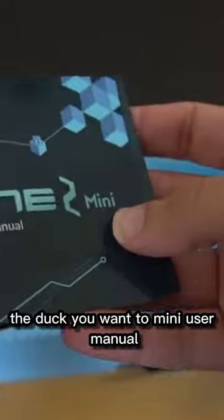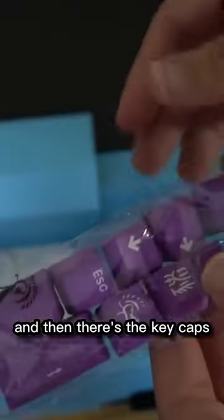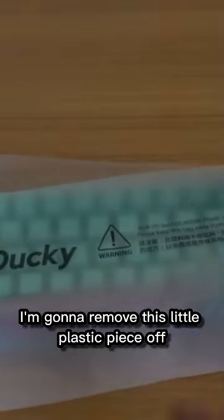The Ducky One 2 Mini user manual. It's going to be a USB-C. And then there's the keycaps — keycaps if you want to switch them out. I'm going to remove this little plastic piece off.